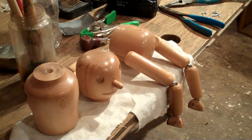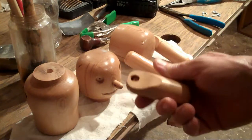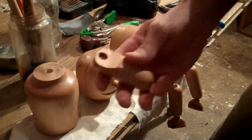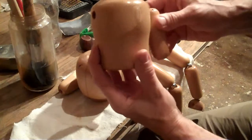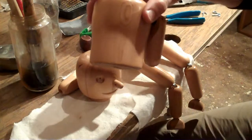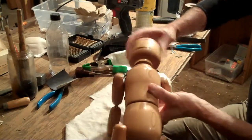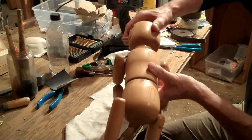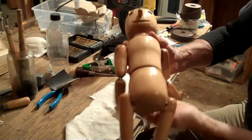We've got everything ready to go now. All the holes have been countersunk in the arms, legs, and the body, and now it's time to assemble. We've got the base assembled — the lower part of the body — and now we're working on the arms. We've just about got them all put together. We're just attaching the head now so it can swivel. And there you go folks.